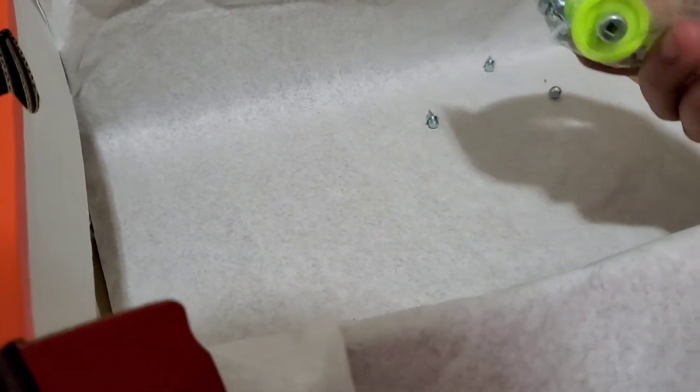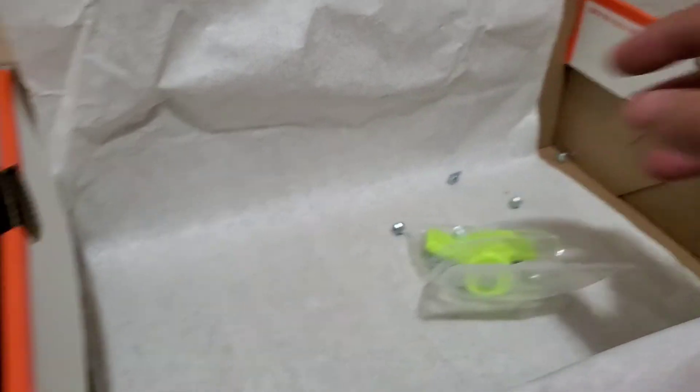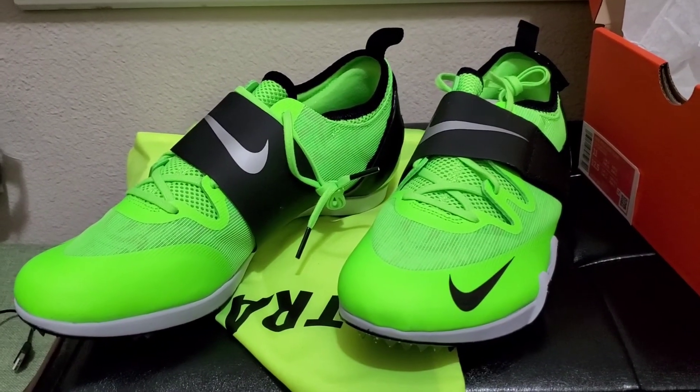And I believe that's the spike tightener. Cool stuff, thanks for watching guys.